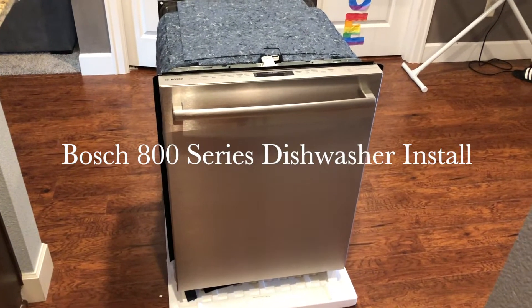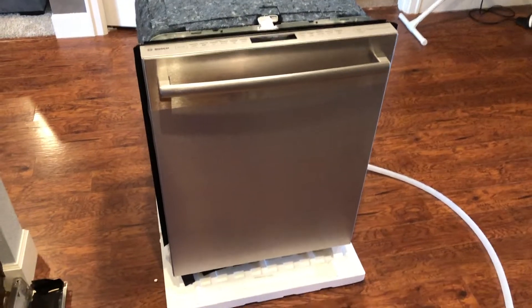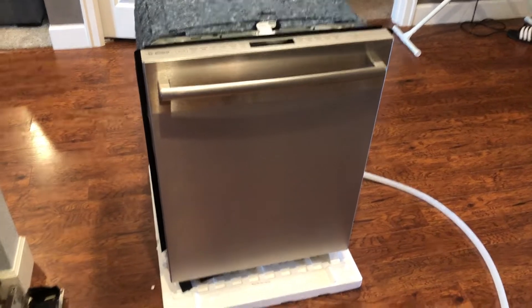I'm going to install a Bosch 800 series dishwasher today. Be sure to watch the whole video first one time through, and then go back and do it step by step, because you'll see little things that I probably could do slightly better.